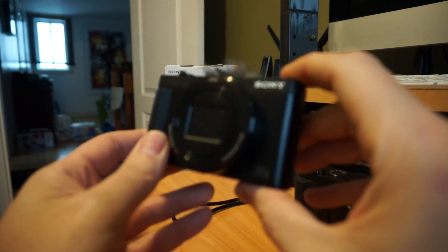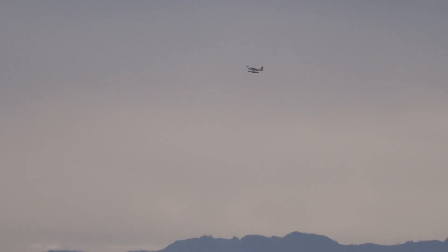Let me show you some quick clips I've taken over the years of some of the extreme zoom ranges you can get. The quality you can get out of these cameras is really darn impressive.